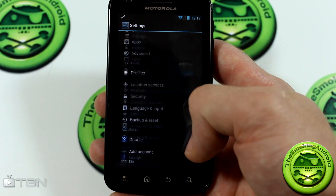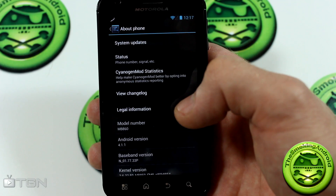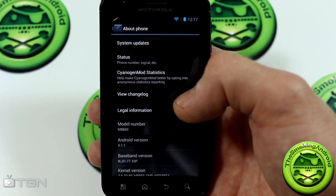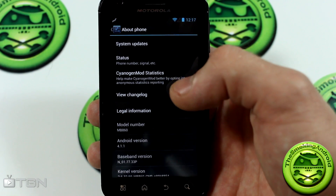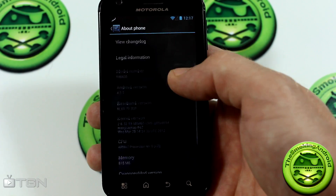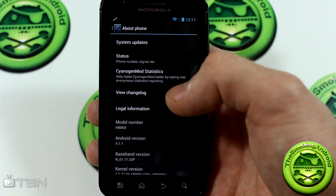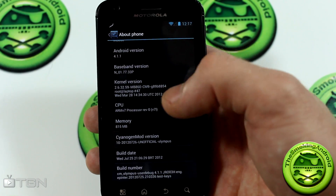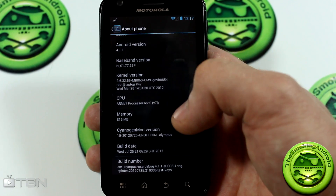I wanted to show you guys this because I haven't done a video on the Atrix for a little while, mostly because there hasn't been any huge improvements in development. The big two or three ROMs right now for the Atrix are CM9, MIUI version 4, and Neutrino ROM 2.8 — we're still waiting for 2.9 and 3.0, which I hope will actually be a Jelly Bean or at least Ice Cream Sandwich based ROM from Notorious. This is actually a big new development step for the Atrix.